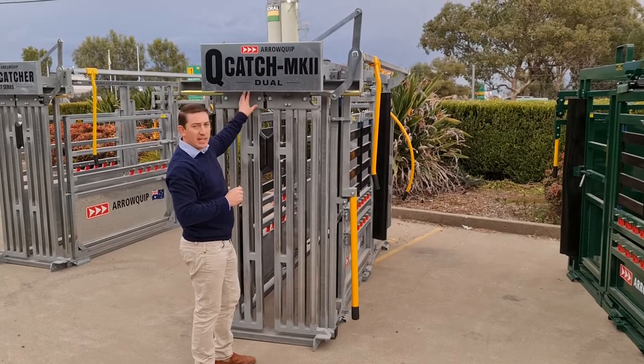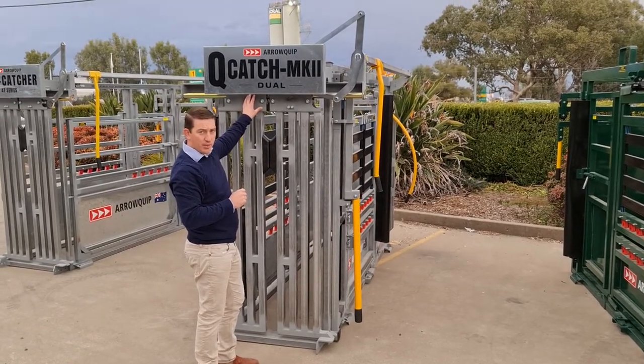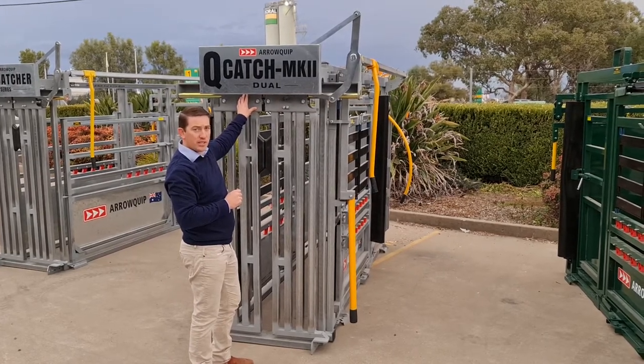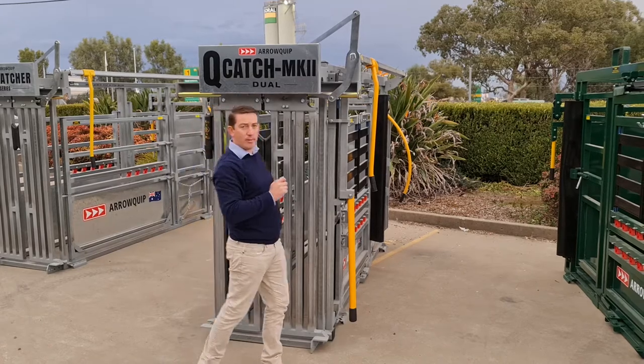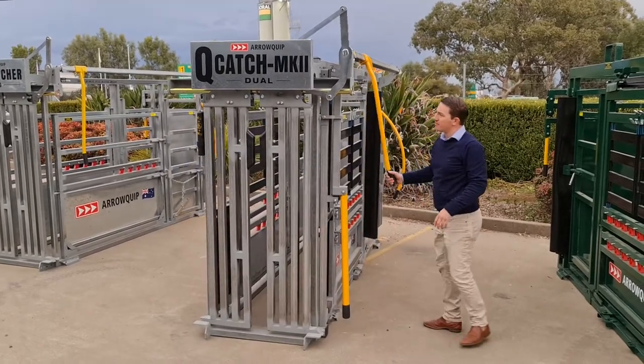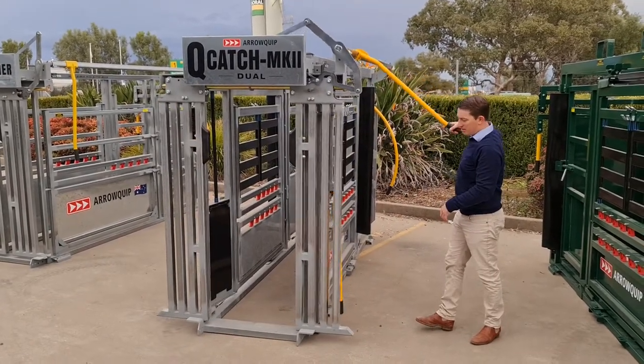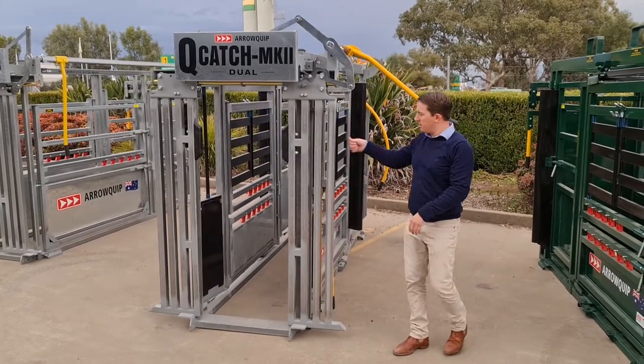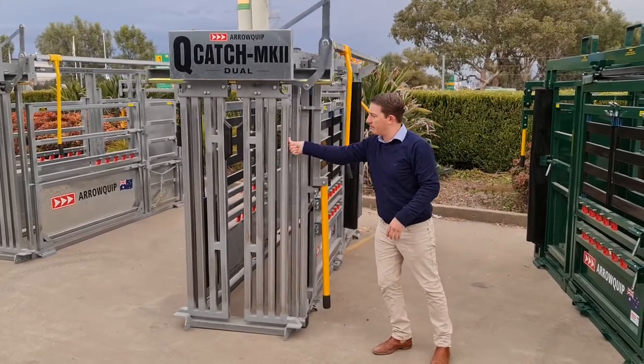Second thing is it has a lifetime warranty, so you've got peace of mind quality. The third thing is it's very quiet and smooth. When I operate it, as you can see, that's very easy.